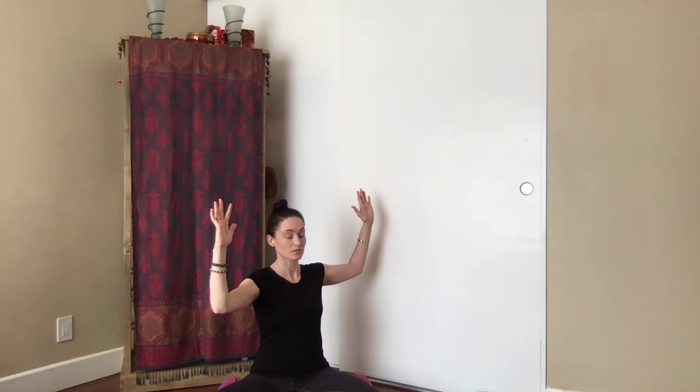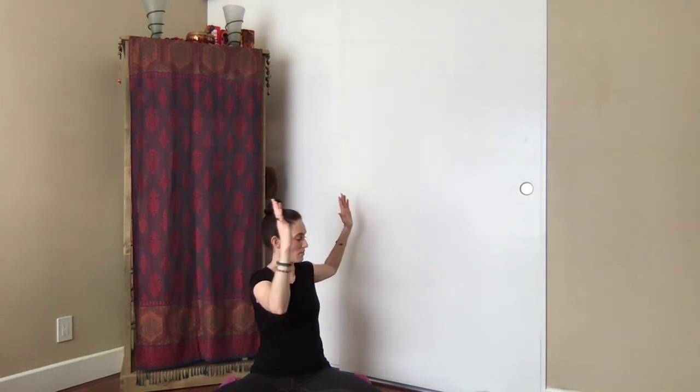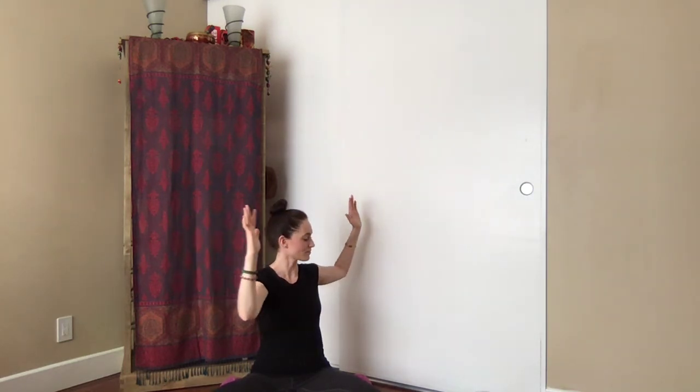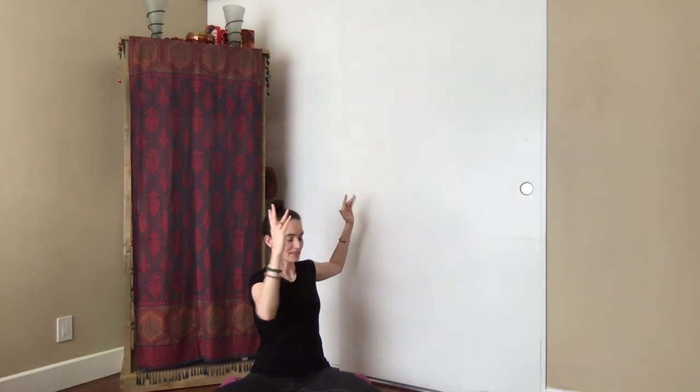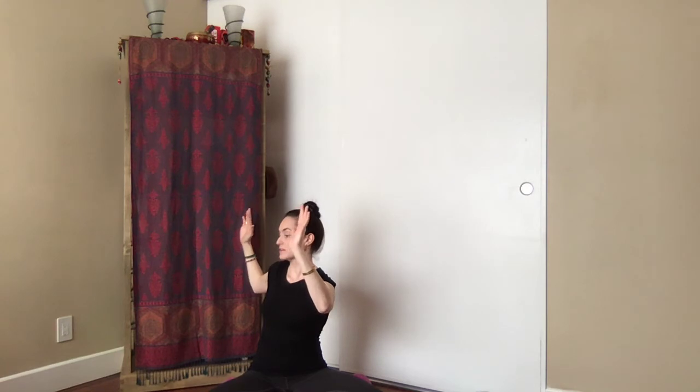On your inhale, start to slightly twist the torso over to the left, then on your exhale slowly twist over to the right. You can breathe in and out through the nose, or exhale actively through the mouth — your choice. Good, again over to the left on the inhale, exhale over to the right. Two more — inhale, exhale — waking up the spine.